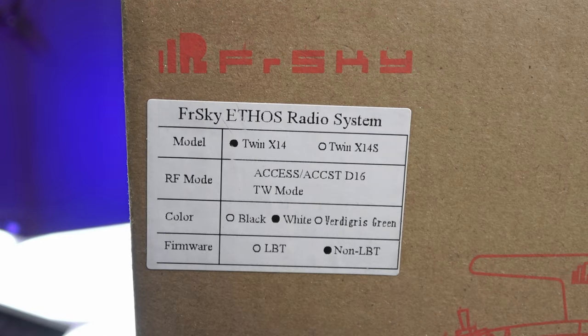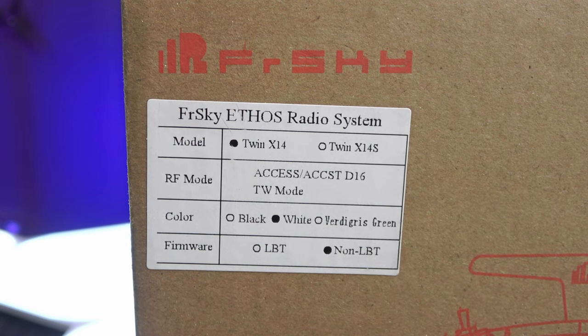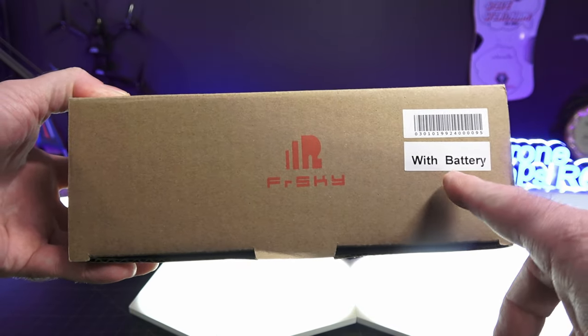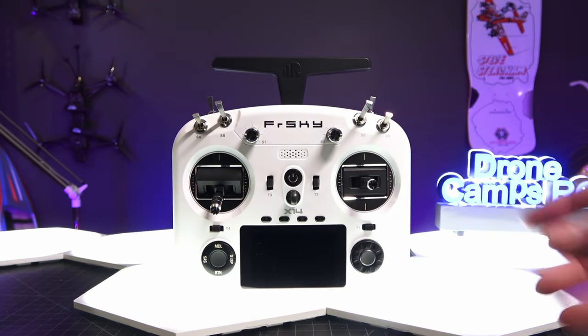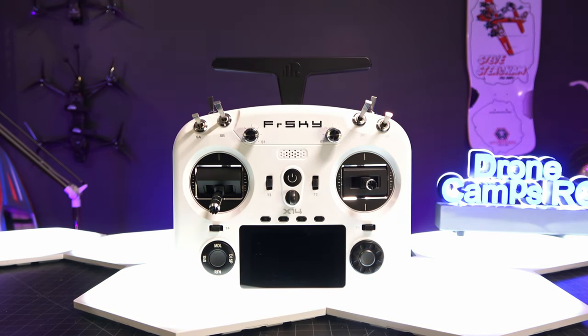This is the box you get. They sent me the Twin X14 version; there's also a Twin X14 S version with maybe a little more bells and whistles. It says the RF mode will do Access, ACCST D16, and Twin mode. The box also says 'with battery,' so maybe they're giving you the option to get it with or without. And isn't it nostalgic looking? It looks like a future version of the X7 — my original X7 was super boxy and white like this. They also offer a green version and a black one, but they sent me the white one.